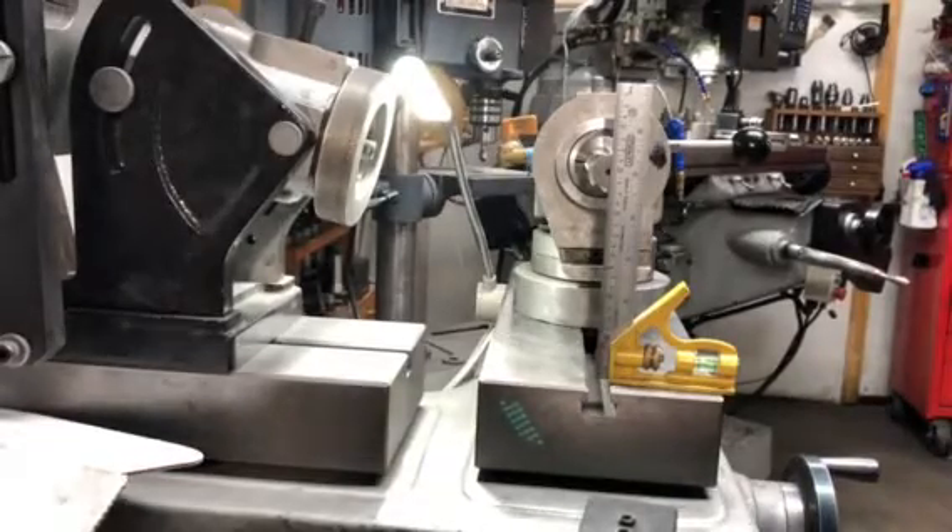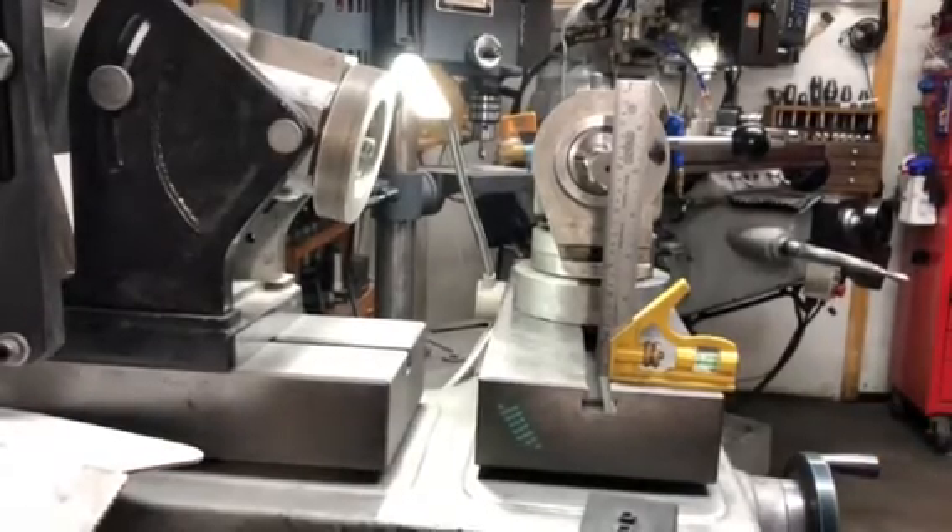Hi guys, Jeff Toysin at Cutter Masters. This is a quick video to show you how to sharpen a reamer.